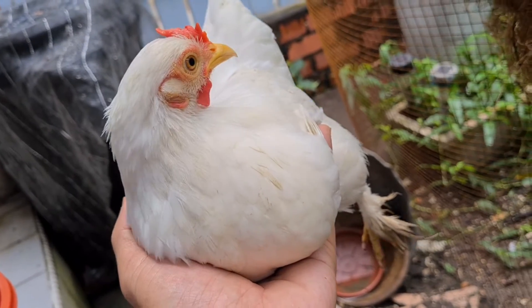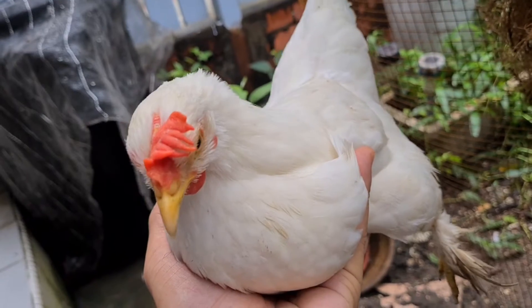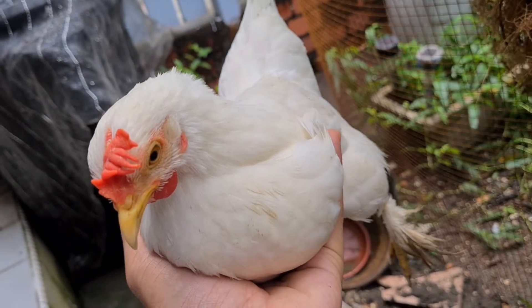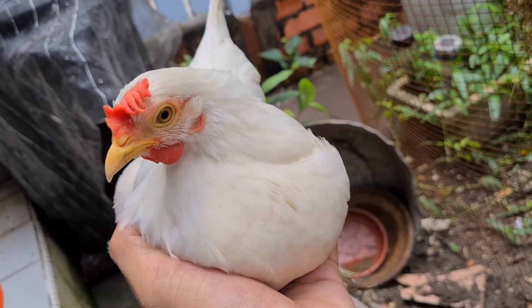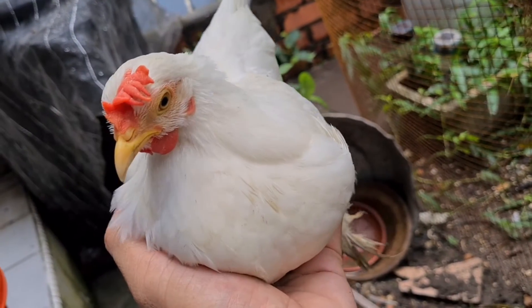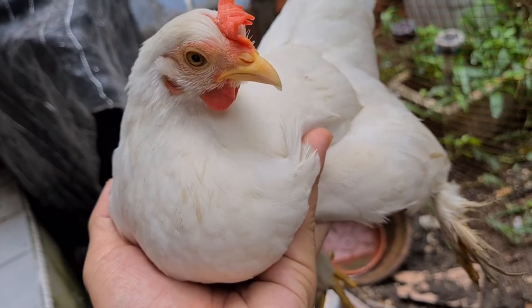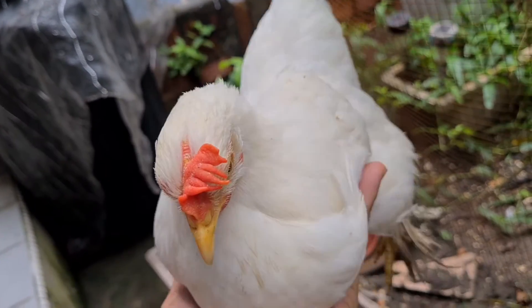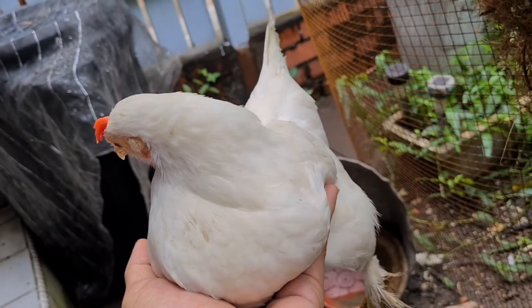The other way is to carry them by both wings, but that makes them very uncomfortable and it's difficult for you. The simplest and most comfortable method is to hold them under their body. They feel very comfortable and can rest on you for hours.